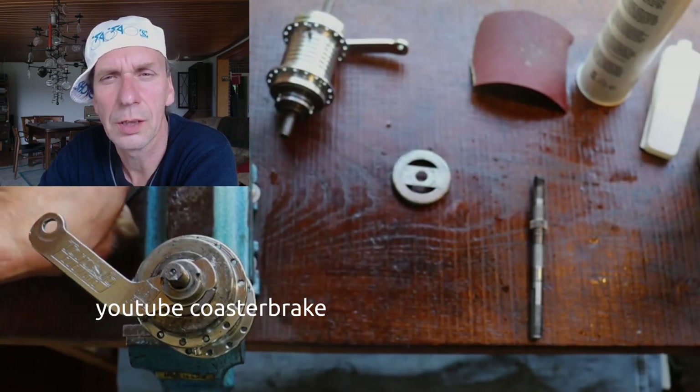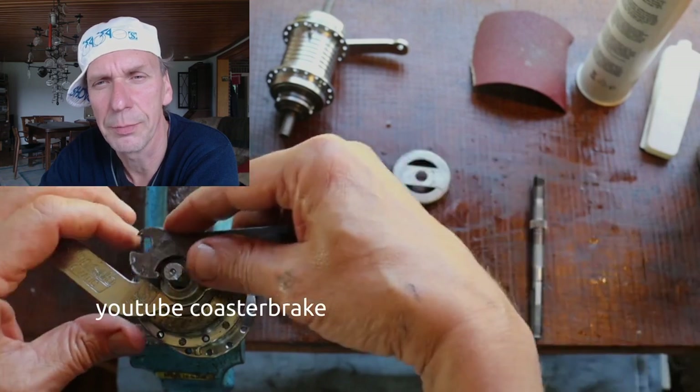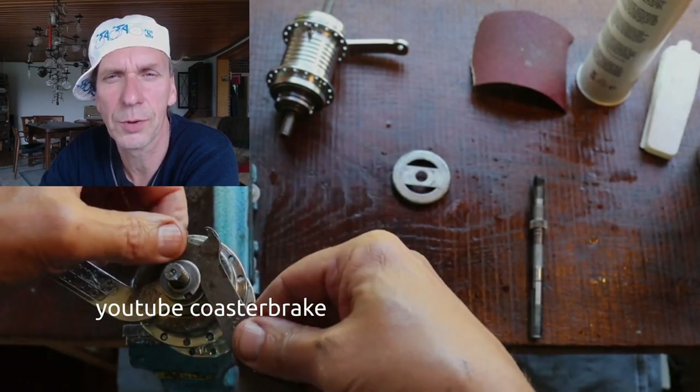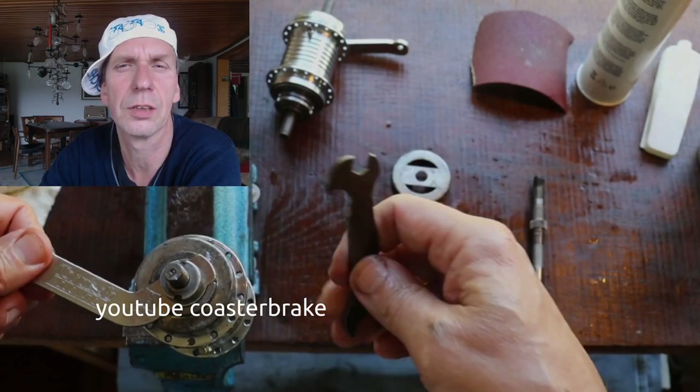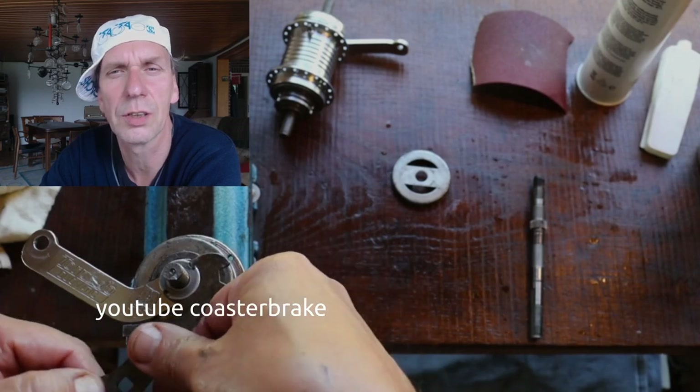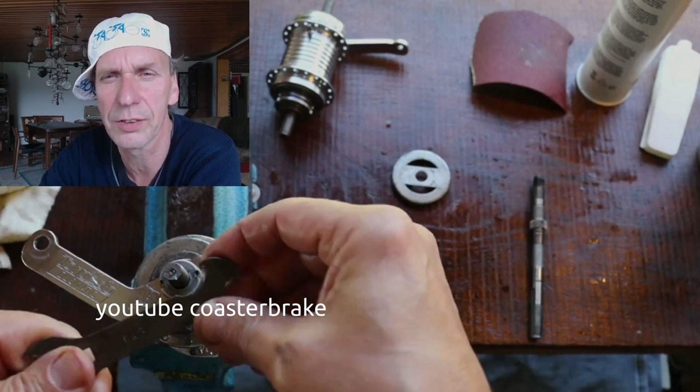This shows a dust cap from the brake side in the middle of the table. Out of this dust cap you can build a dust cap for the driver on the right side — you have to cut the middle of it because the dust cap for the driver is very rough.